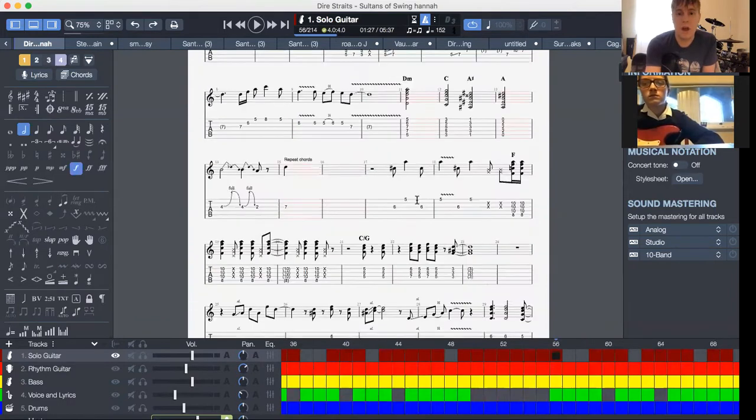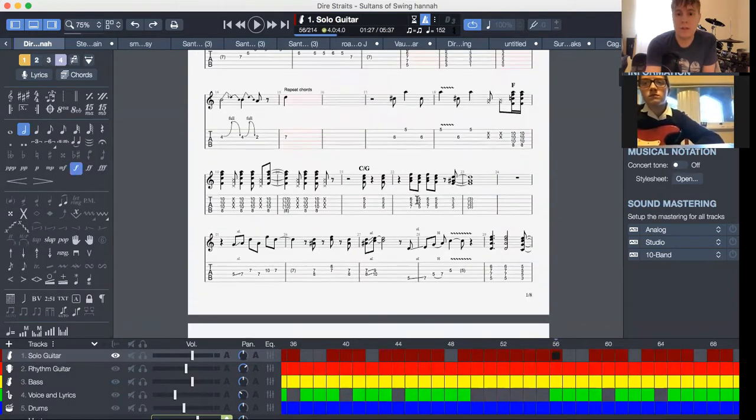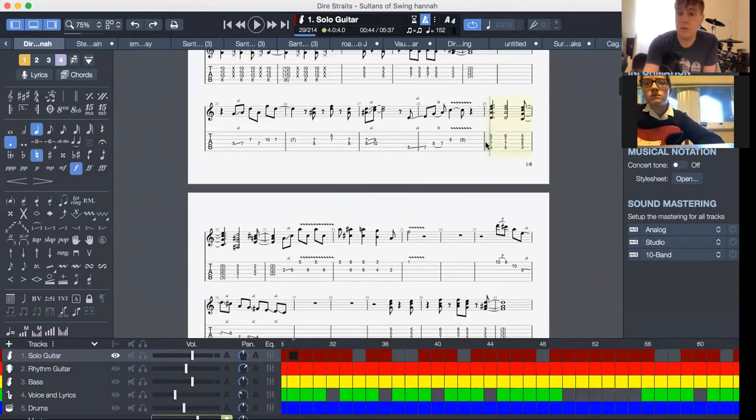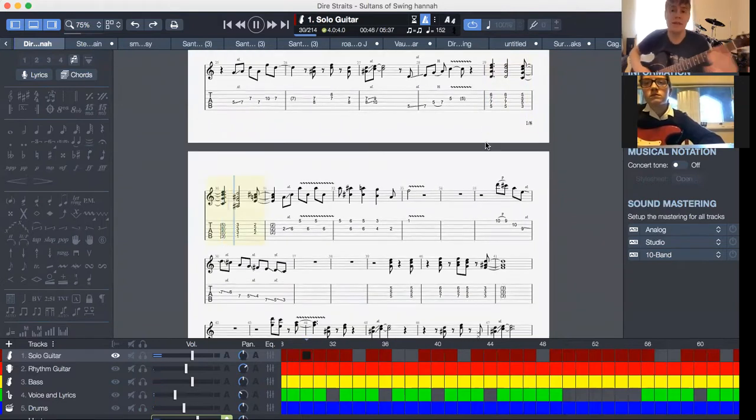Okay so that's the second part, I'm gonna just explain to you how this goes. Sort of like the other part, a little bit different. So this is the same — these chords: B minor, B minor, B minor.